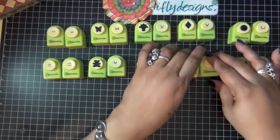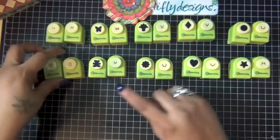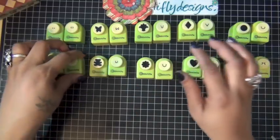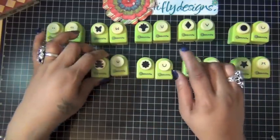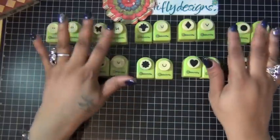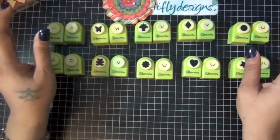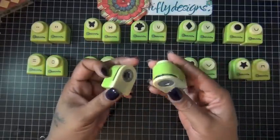I actually bought mine on QVC a couple of years ago and I haven't used them in a while, so I was excited to pull them out. These are the punches and they come in sets of two.